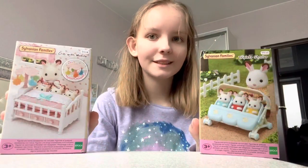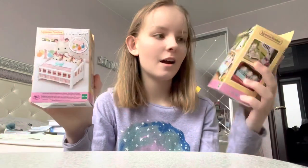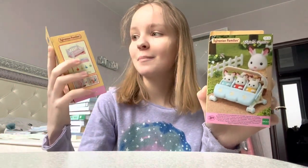Hello! Today I'll unbox two Sylvanian sets at once — the triplet stroller and the crib with mobile set.